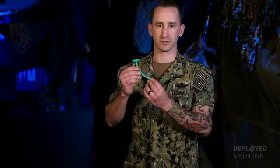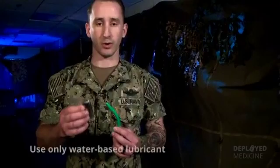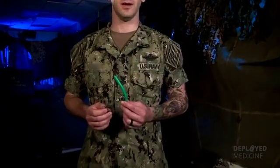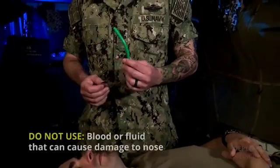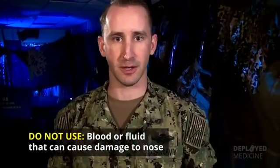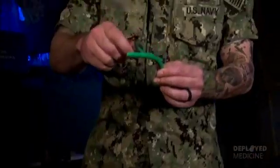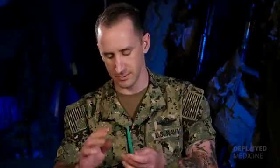This size is going to fit most adult casualties. The next step is to lubricate your NPA. Use a water-based lubricant, and if it's not available, you can use water or the patient's saliva. Do not use blood or any fluid that could cause damage to the patient's nose. Open the packet of lubricant, apply a little bit, and smear it around the tip, then get your casualty ready for insertion.